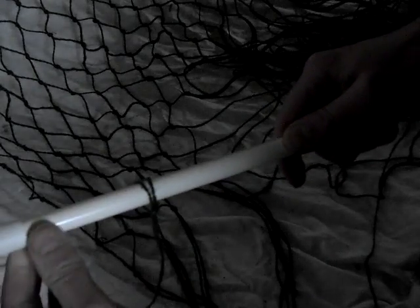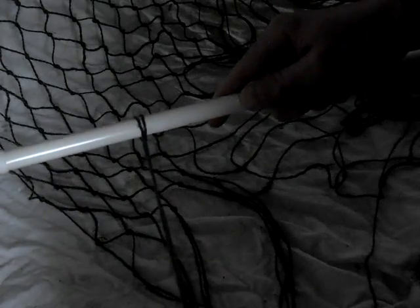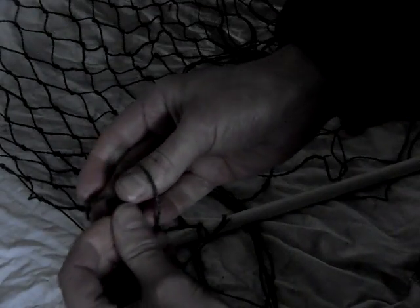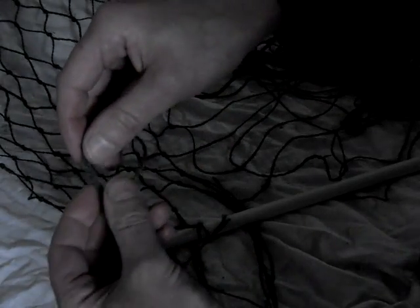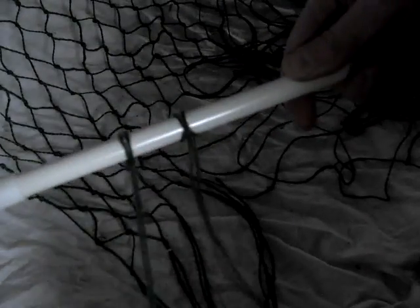Then we'd put another one on, and another one on, and another one on, spacing them fairly equally along the top. I'll show you the top shortly, but let me just show you that knot again with another bit of cord. So there's our bit of cord — fold it round the back like that, pull it round the front — and you can see there you've got it going up and down, and then you'd end up with loads of them along the top.